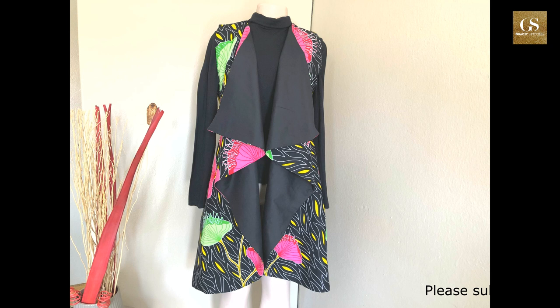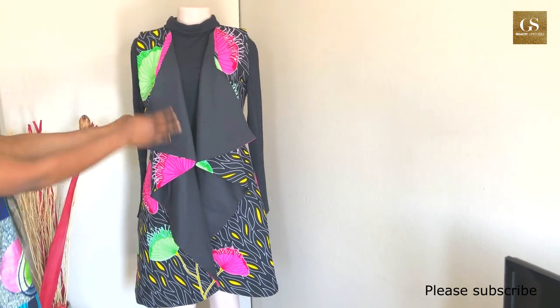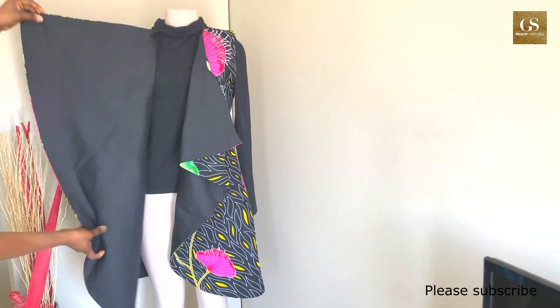Hello everyone, how are you today? I hope you're keeping safe. Today I'll be showing you how I made this beautiful jacket — it's called the waterfall jacket.